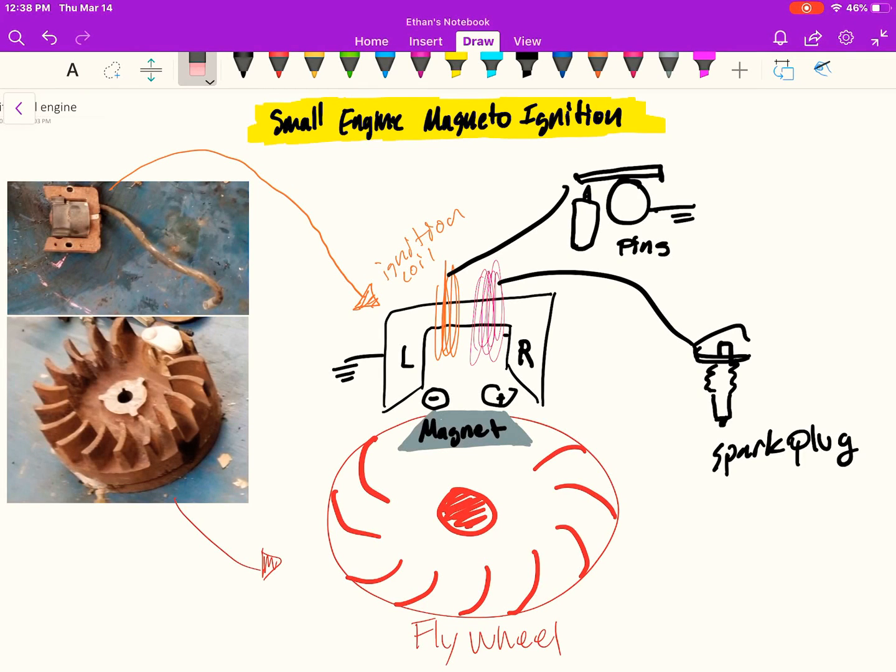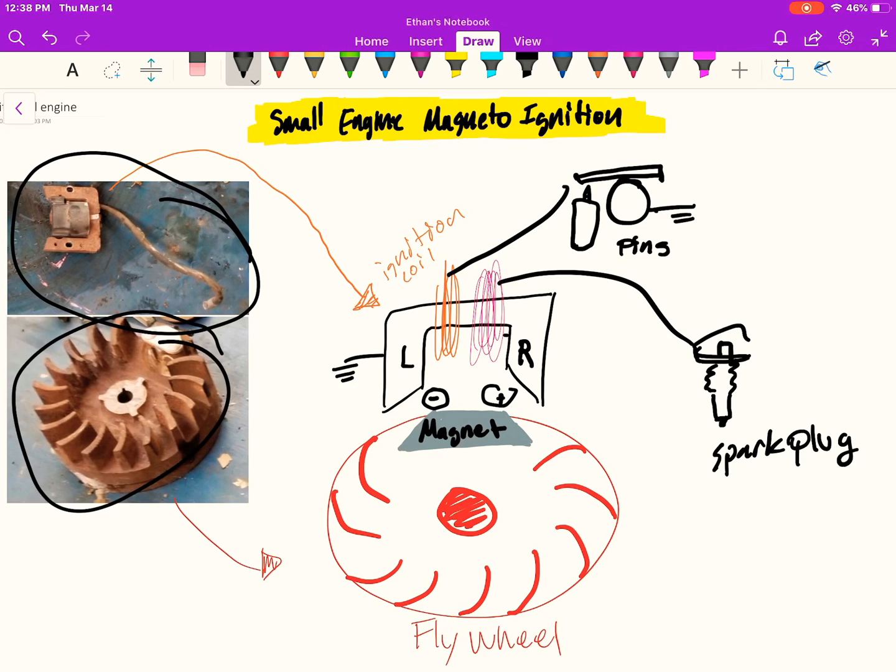Today I'm going to talk about a small engine magneto ignition system. Typically, an engine you're probably more familiar with is jumped by a battery. For very small engines, normally anything below five horsepower like a lawnmower or edger engine, they don't use batteries — they use a magneto ignition system. The two components it's made up of are an ignition coil and a flywheel.